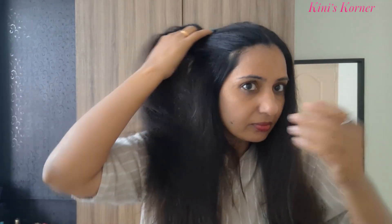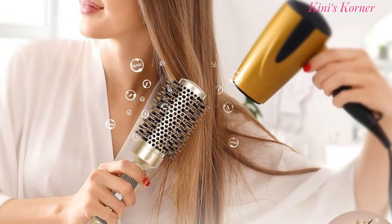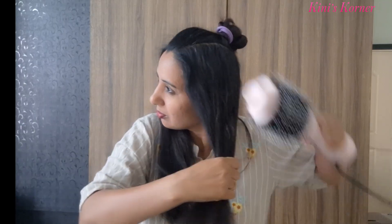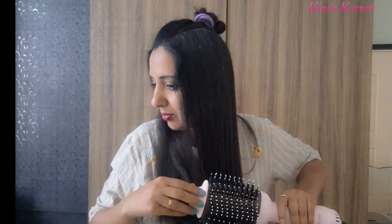So friends, if you're like me, getting the perfect blowout can be a hassle. Using a blow dryer and a round brush together is just too much work. But since I started using this, my routine has gotten so much easier and my hair looks like I just came out from the salon.